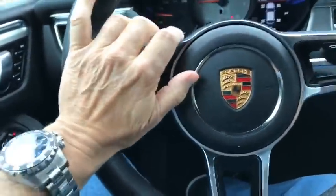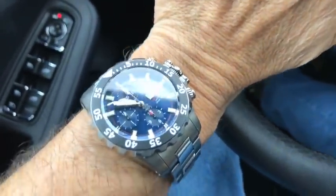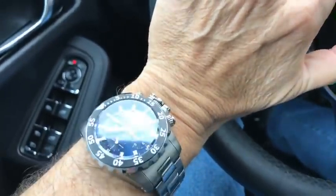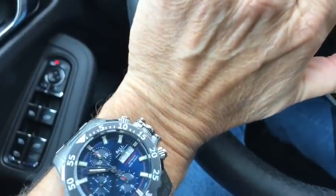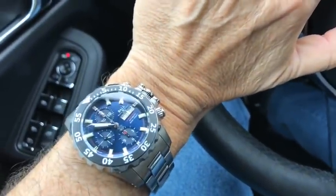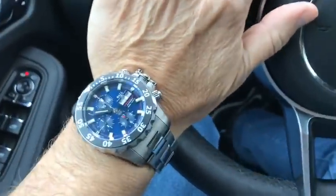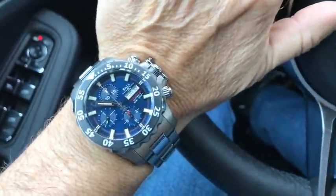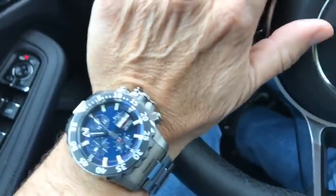I'm going to find it a little difficult to keep this thing completely on camera, so let me give you a look at it. A couple of facts about this particular Ball — this is a Ball Hydrocarbon NEDU, Navy Experimental Diving Unit chronograph. It's good down to 600 meters, which is very good for a chronograph. It has screw-down pushers, 44 millimeters, it's thick, and it's got a modified 7750 in it. So it's not a super fancy movement, but it's very reliable and easy to service. However, it is upgraded to chronometer status — that's one of the modifications, so they've regulated the snot out of it.